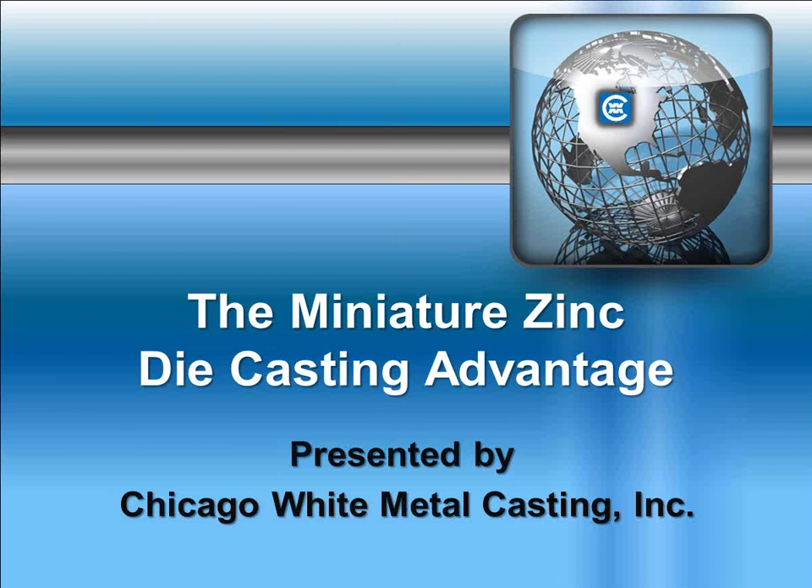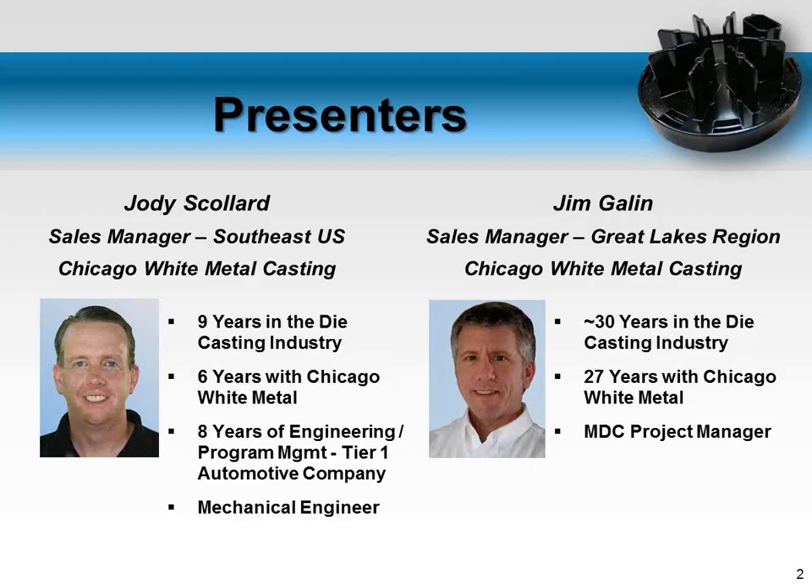My name is Jody Schollard. I'm the sales manager for the Southeast U.S. for Chicago White Metal. I've been in the die casting industry going on nine years. Today we have a guest speaker, an expert on the topic. Jim Gallen is with us — he's the sales manager for the Great Lakes area and has been in die casting going on 30 years, the majority of that with Chicago White Metal.